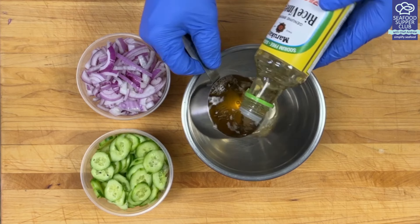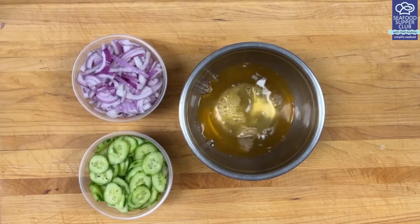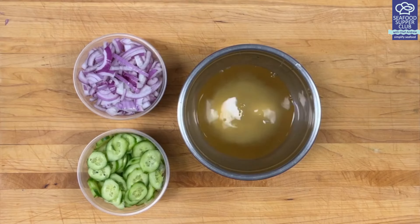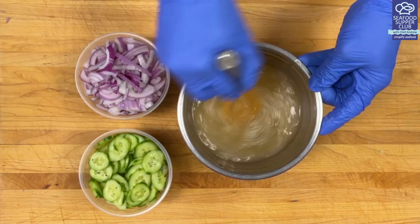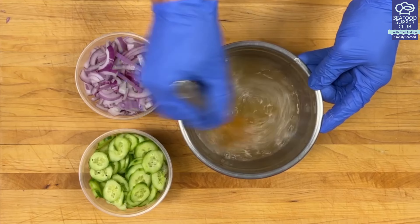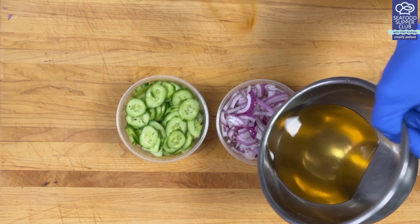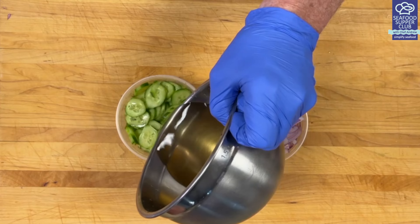Now let's make a basic pickle brine: one cup of vinegar — I'm using rice wine vinegar here — a quarter cup of water, two tablespoons of sugar, and a half a teaspoon of kosher salt. Give that a mix until the sugar and salt are fully dissolved. You can double or triple this recipe and keep it in the fridge for all your salads. Simply pour the brine over your onion and cucumber just to cover and store in the fridge.